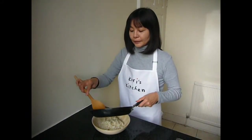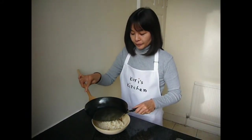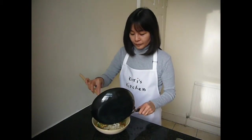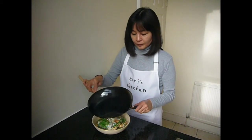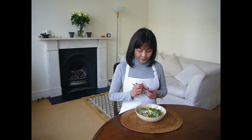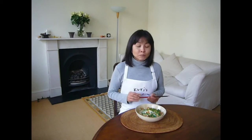Slide the chicken and egg on top of the rice. Itadakimasu. It's easy to make. Hope you make it too.